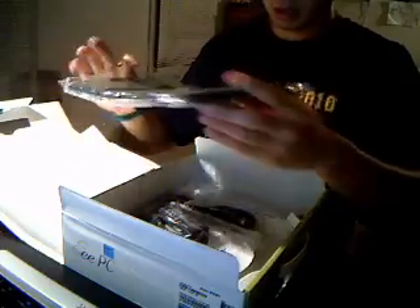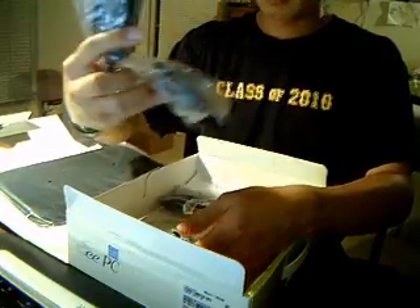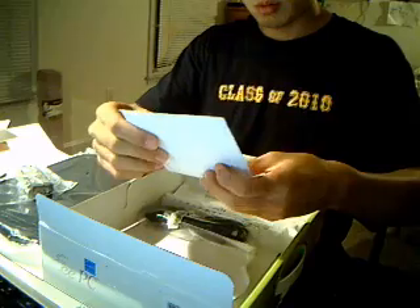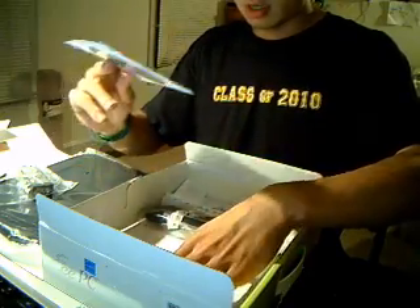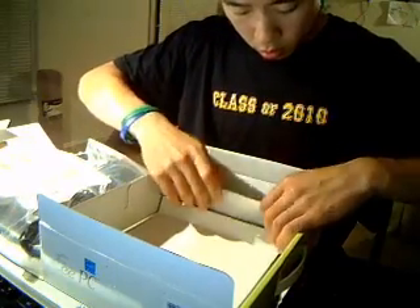Other stuff that's inside the box: we got the sleeve that they include for free, we got the power adapter, a support DVD — kind of ironic considering there's no DVD drive on here — the user's manual, some information slips and technical updates, the power supply, and the battery.